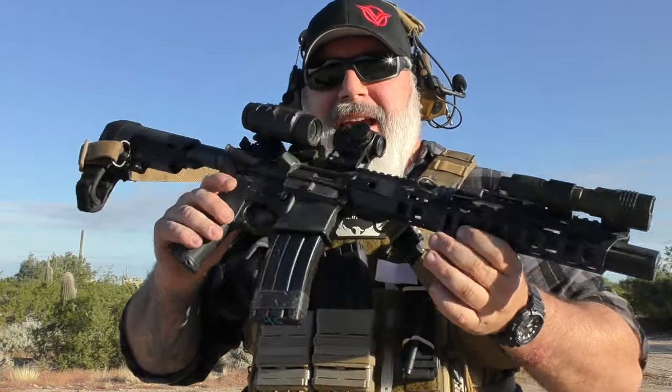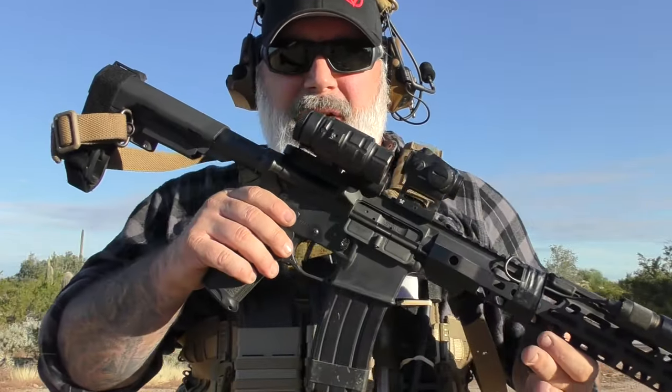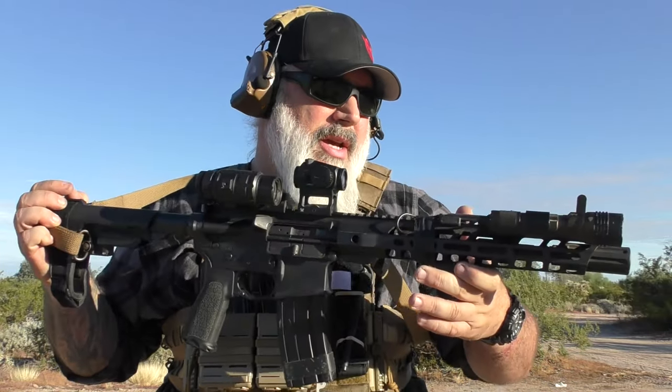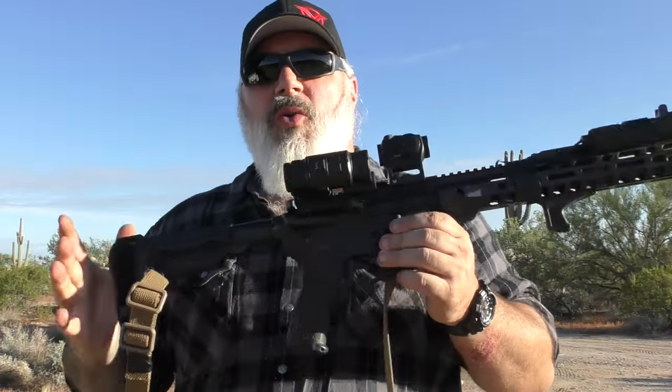Hello everybody, today I have a Patreon request going over my Palmetto State Armory 10.5 inch pistol that I bought a few years ago — what I've changed on it, how it's been, kind of a tip-to-butt review. This is the PSA 10.5, several thousand rounds later.